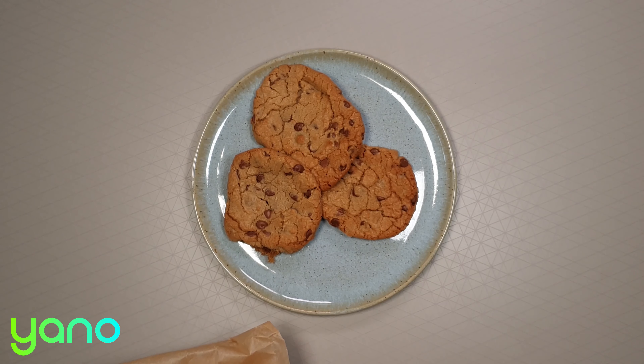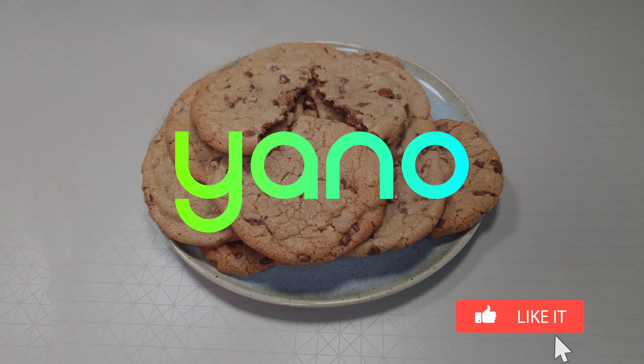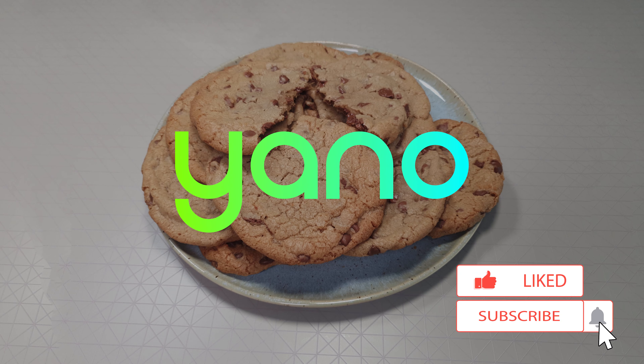These cookies taste great when warm but also keep really well in an airtight container if you have any leftover, that is. Thanks for watching and don't forget to like this video. We upload a new recipe every single day so make sure you subscribe to not miss out.